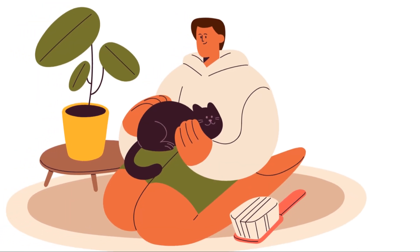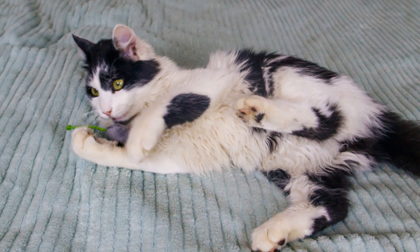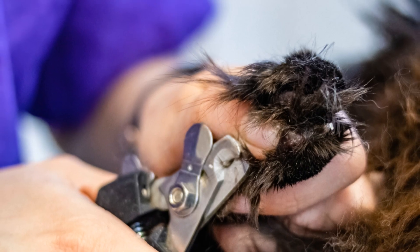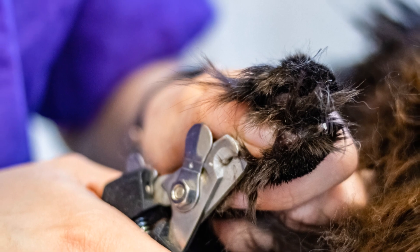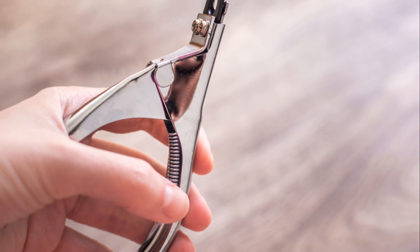And finally, reward your kitty. After each trimming session, whether you get through all the nails or just a couple, give your cat some treats or extra playtime. This positive reinforcement helps them associate nail trimming with good things.